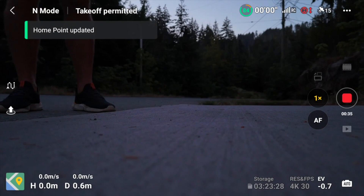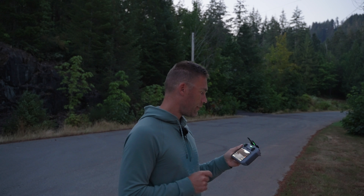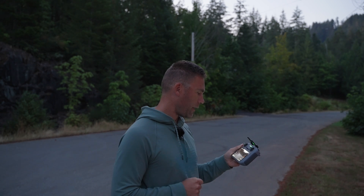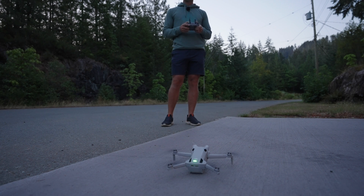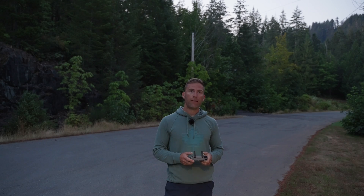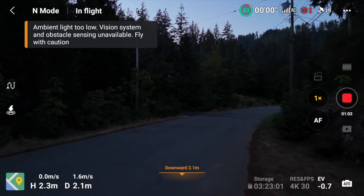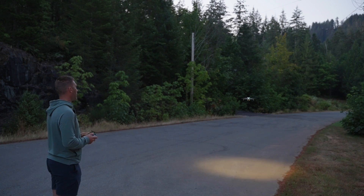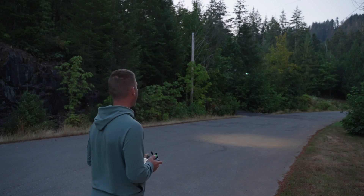We can see that obstacle sensing is not available because it's too dark. Let's see how this works when we turn on that light. The light turned on directly, and you can see here that it's actually working pretty well — it's basically a landing light.